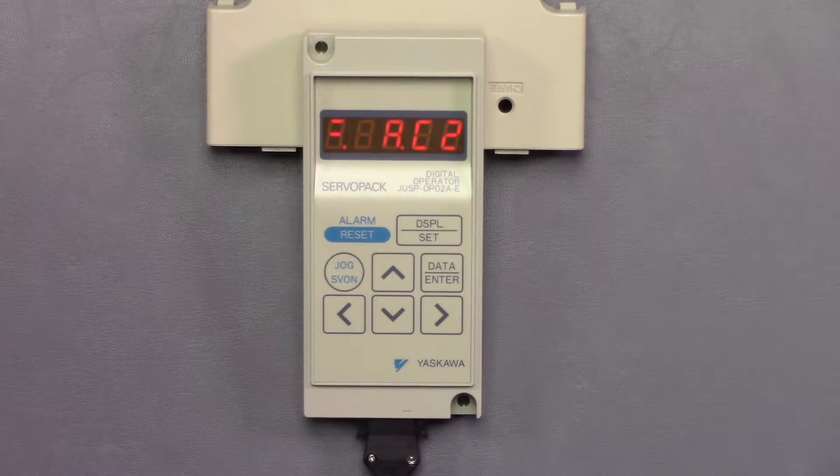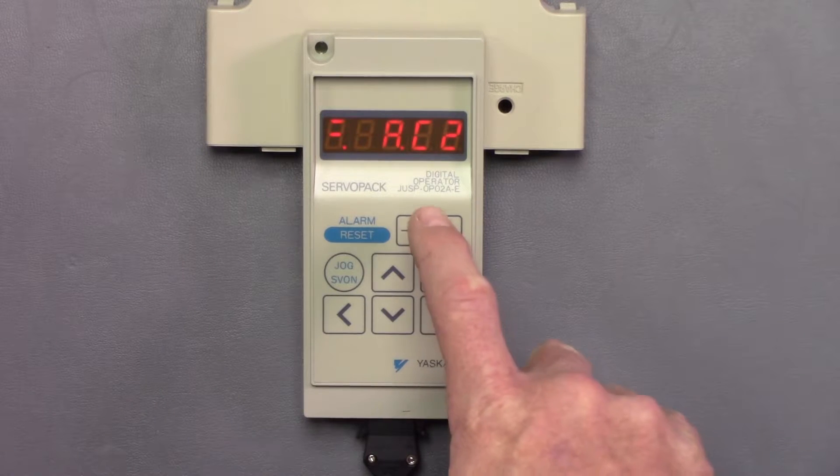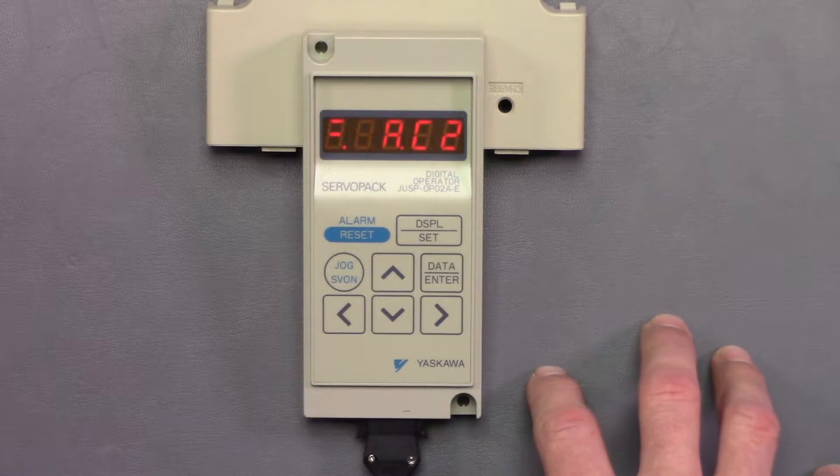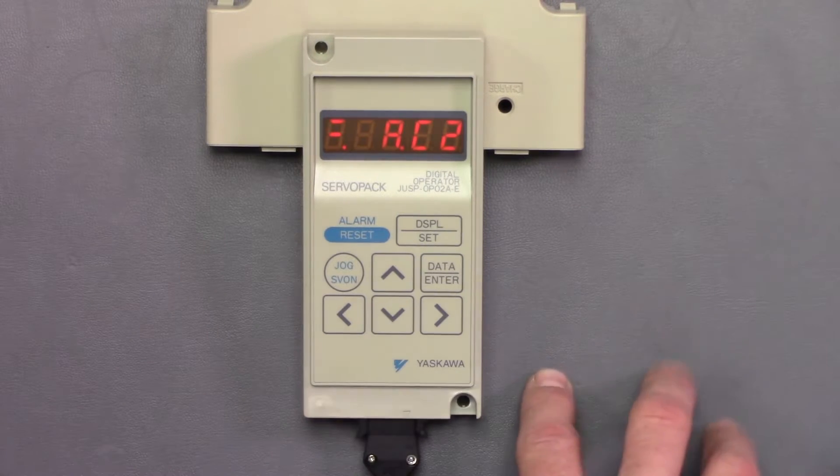We turn the drive on and in the status mode we have an AC2 alarm. First we're going to talk about switching between modes.